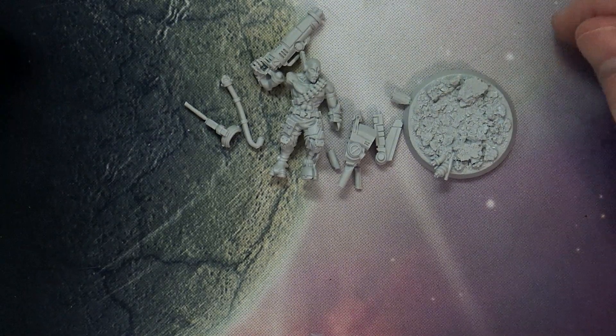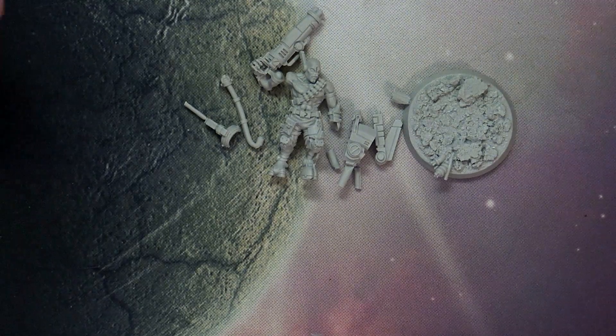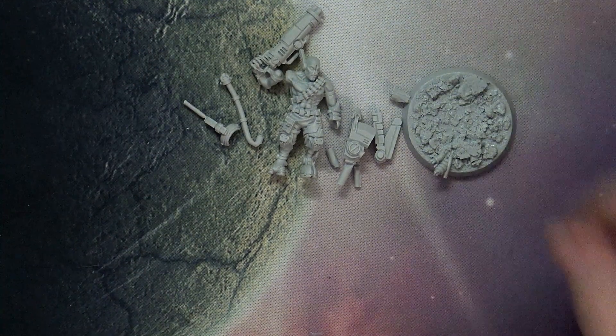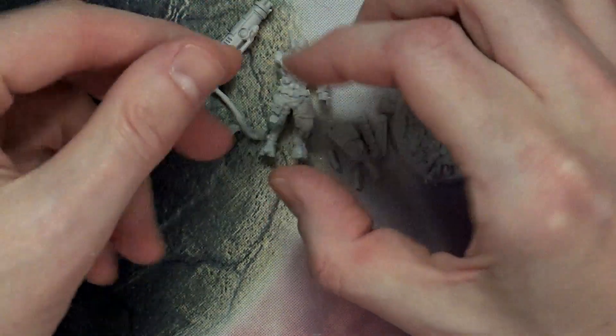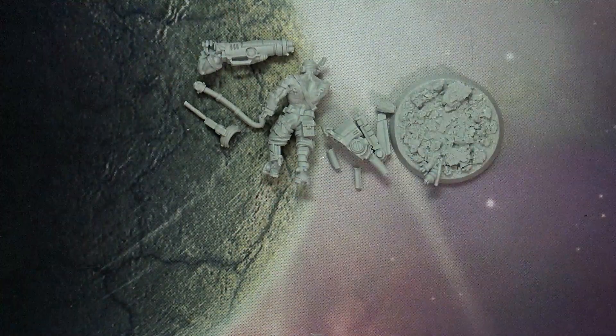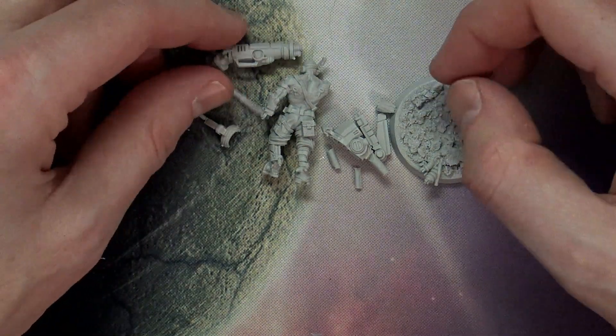Now both these miniatures — the assassin and this guy — go for, I believe, 15 euros, so it's roughly the same in American, maybe 16 or 16.50, depending on the exchange rate. I think it's a great looking miniature, and if you're a fan of the Tau and you just want a Sha'sui or whatever they call the squad upgrade guys, you might want to take a look at this guy, because he does not suck.